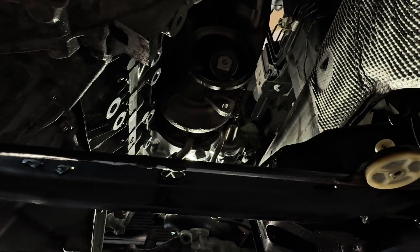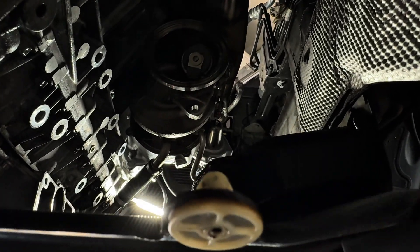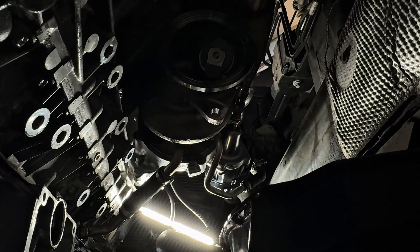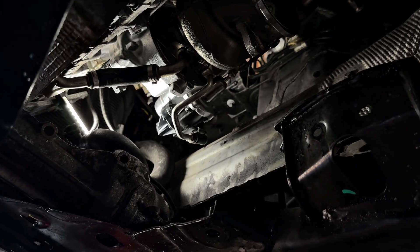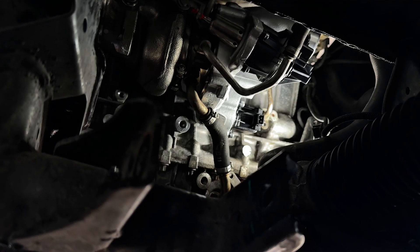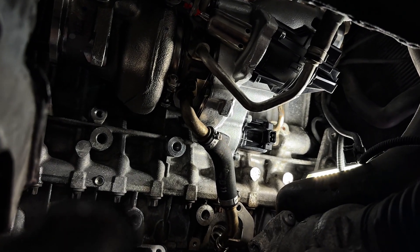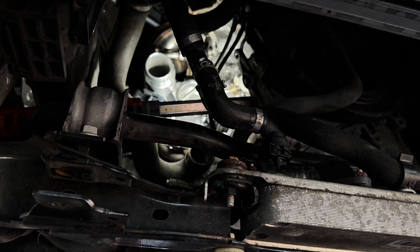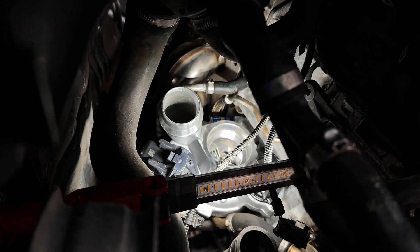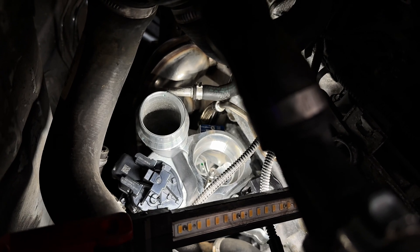Here is the new turbo mounted up on the engine block, and it just looks so good — something about a new turbo on the car with everything else new around it is just satisfying. Here's a better look from the passenger side. Be patient when you put this turbo in — it is a little heavy, but connect all the connectors to the turbo once it's in place.